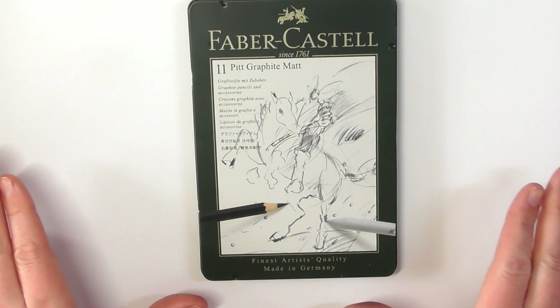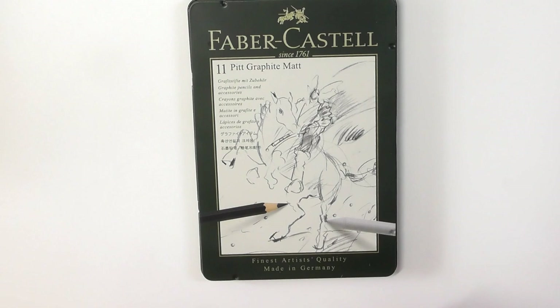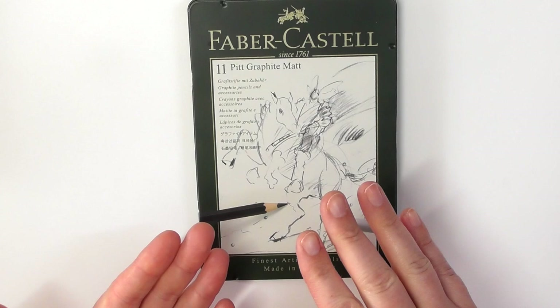So when you're working with those graphite ranges, especially on the B line right up at the top, when you're layering and you're trying to get really, really deep, rich darks from those B ranges, sometimes it can create a sheen.